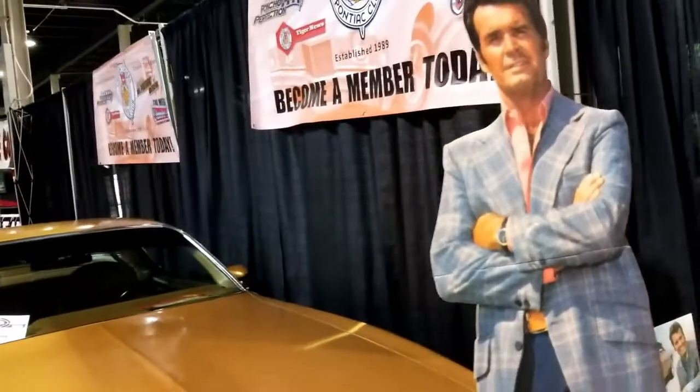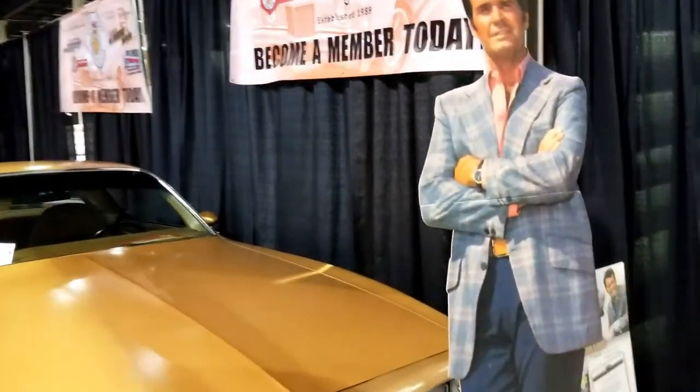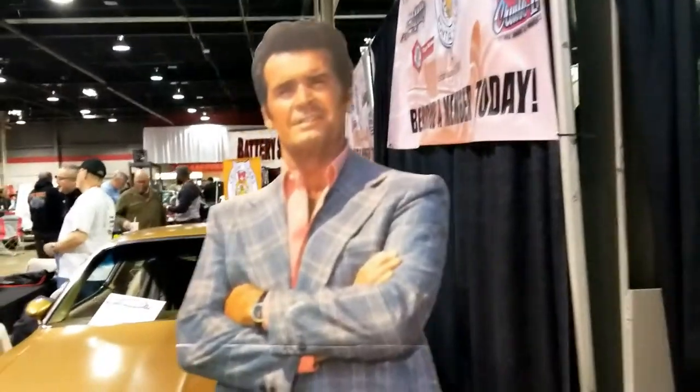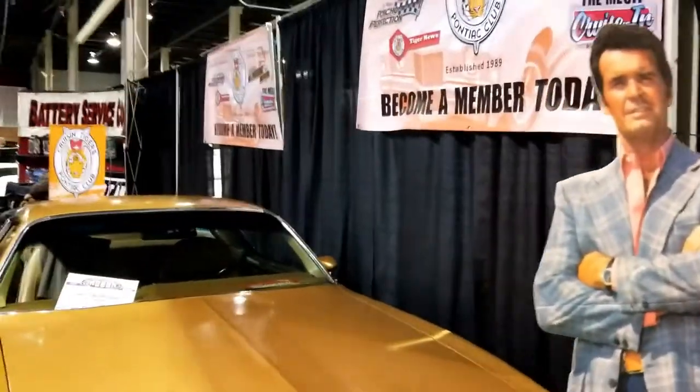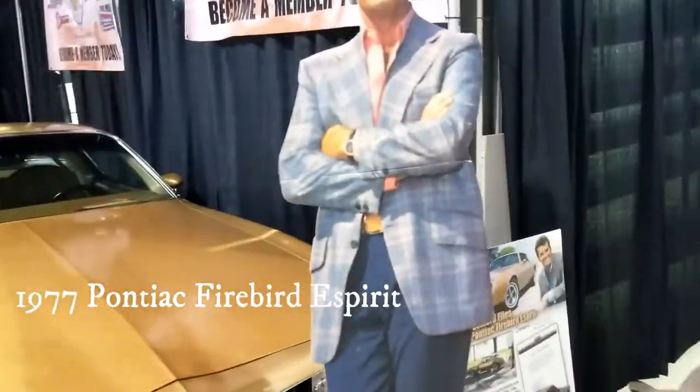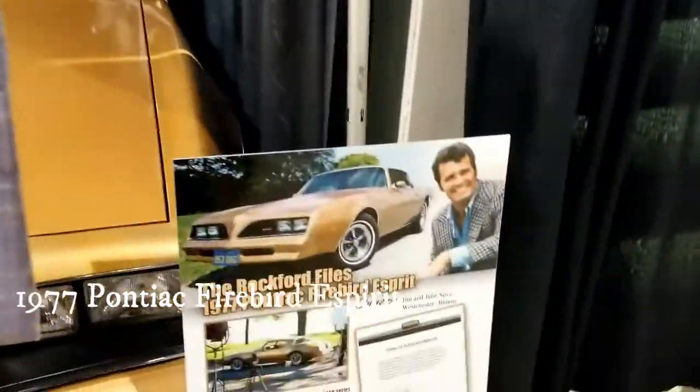So this car here, this is the 1977 Gold Pontiac Firebird. And if you're familiar with Rockford, this is the car that he drove. This is the E-Spirit — there's the car right there.